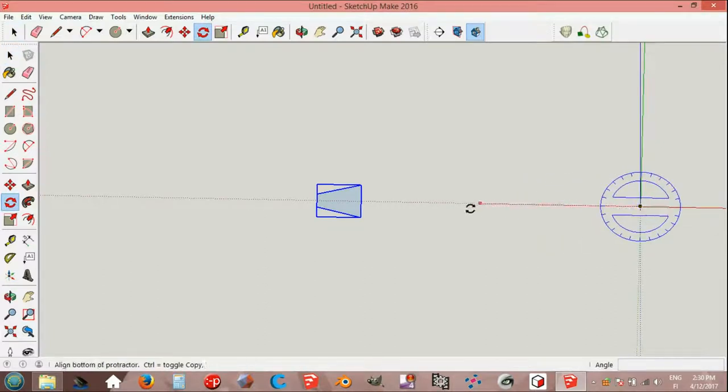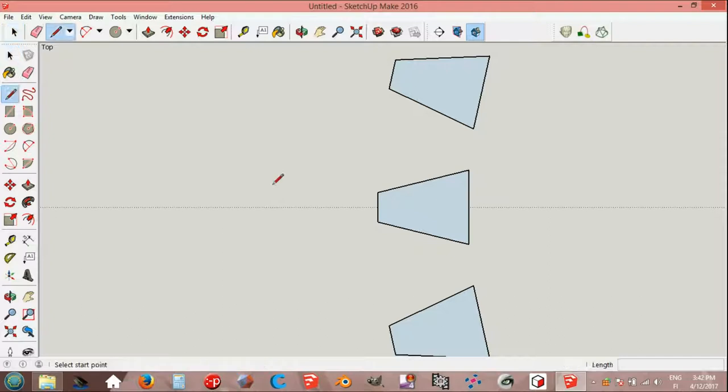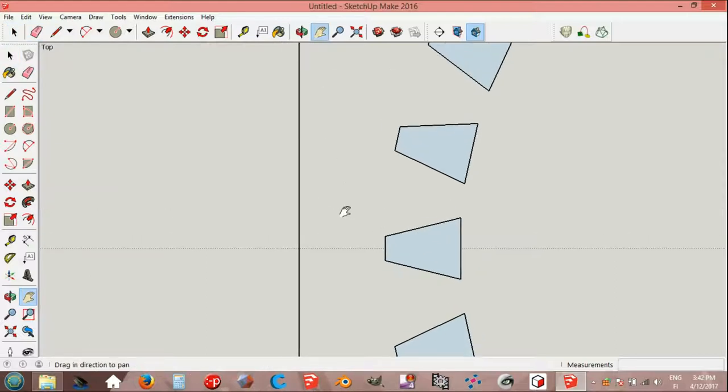Select the tool, make group, rotate origin. Blue axis on red axis, press Control, 12 degrees, Enter, multiplied by 29, Enter. Line tool, midpoint on group, on red axis, 50 millimeters. Green axis 250 and down 250. We can erase this line now and draw helping lines.